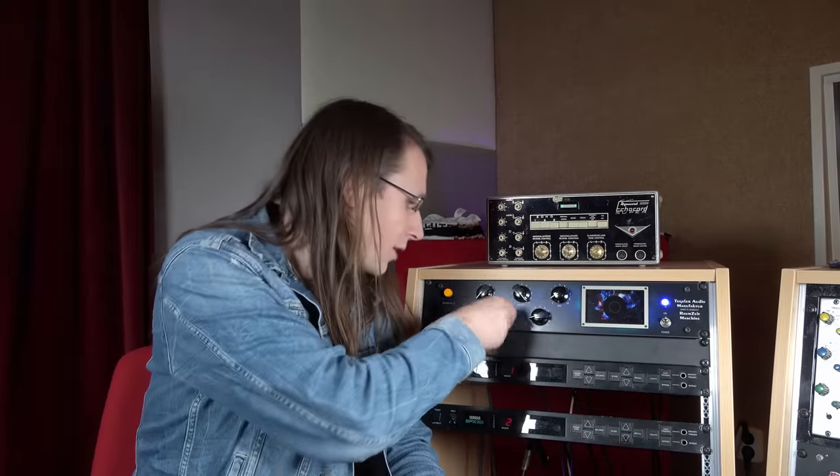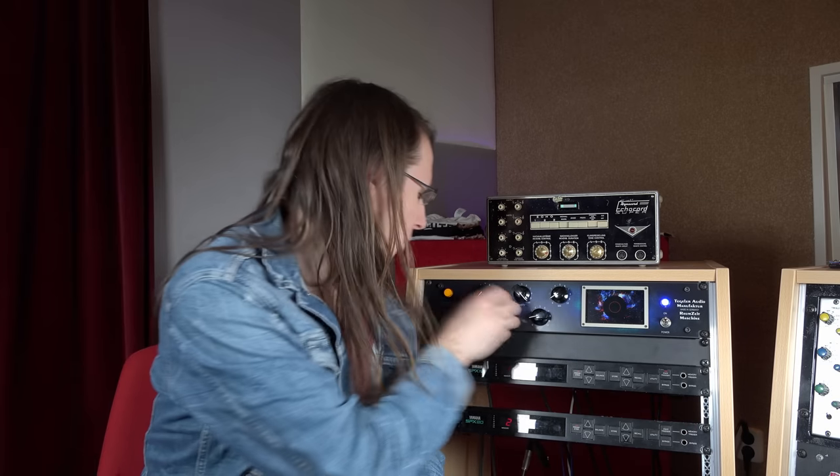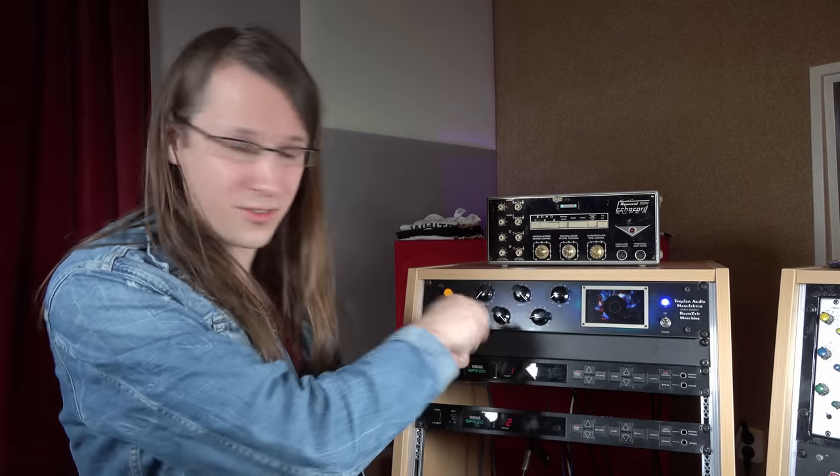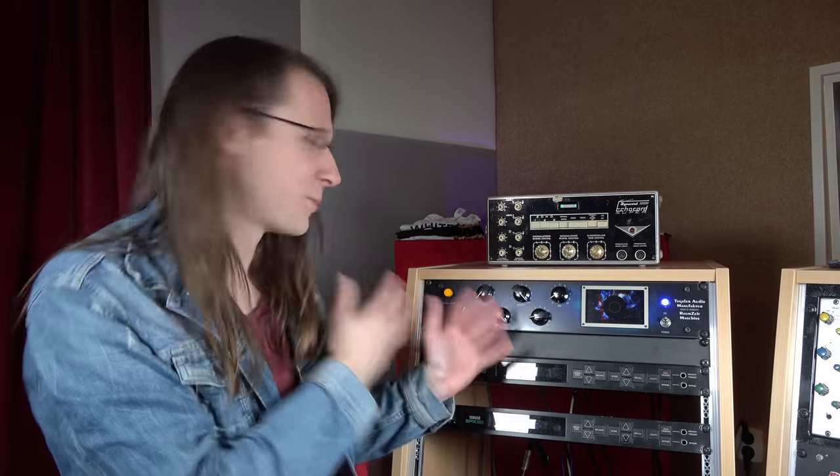Now this may sound like a simple deal, but the fact that I have knobs to touch here which I can just turn the way that I want is very underrated. Just having six knobs I can touch and turn is so much easier than a plugin. You really have to try it out yourself to experience this.